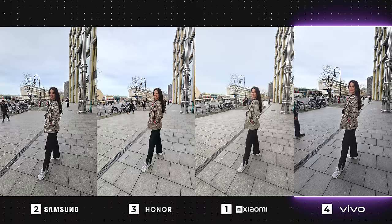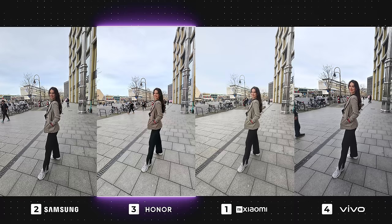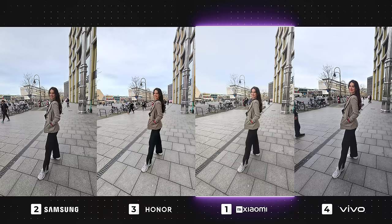Vivo also has a nice balance between exposure and contrast. The Galaxy has captured a very natural photo, but I just wish the shadows weren't so strong, specifically on my face, as it does lose some details. Honor is looking nice and bright, but perhaps a little too bright, and it has a warm tone that in this case is making me look a little orangey. As for Xiaomi, it's overexposed with low contrast, which loses the photo's punchiness.